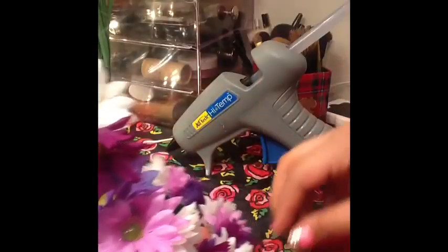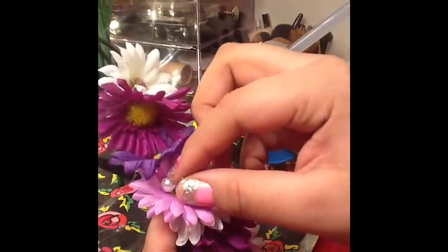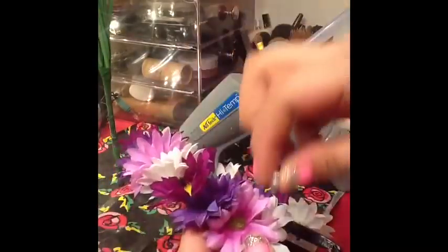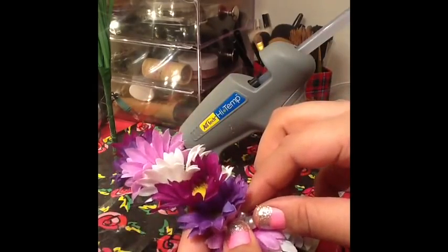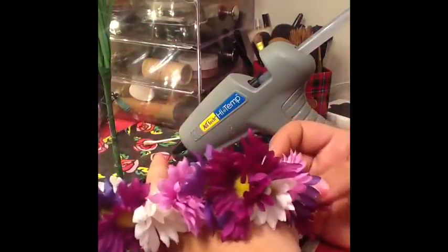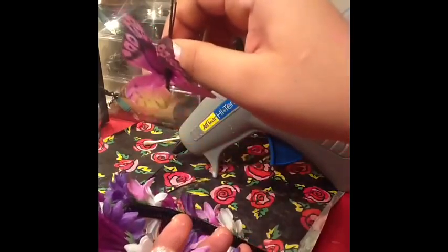I like to put three pearls in at the same time — I think it makes it pop more. It might be a little excessive sometimes, but that's the fun part: you can make this as crazy as you want, any color, add whatever you want. My mom always used to tell me I add so much to things — even in outfits — but that's just my style.